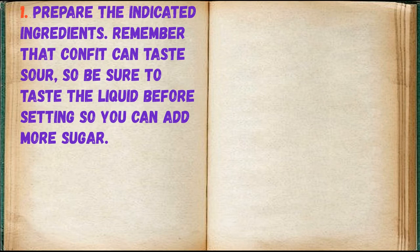Remember that confit can taste sour, so be sure to taste the liquid before setting so you can add more sugar.